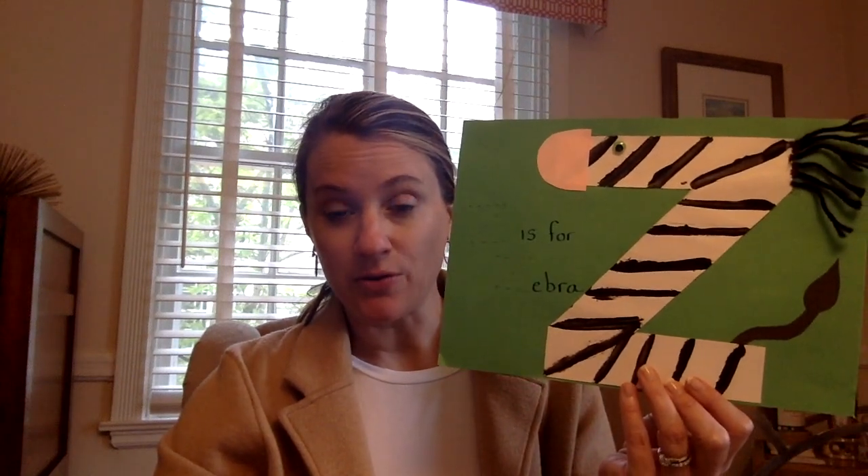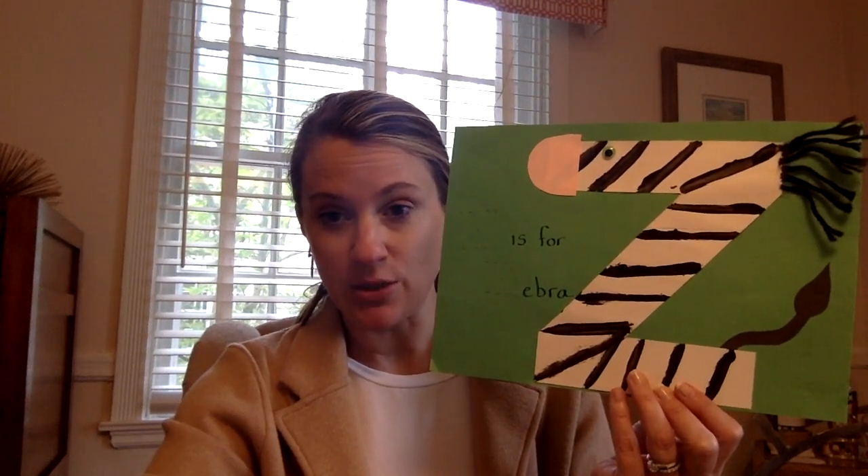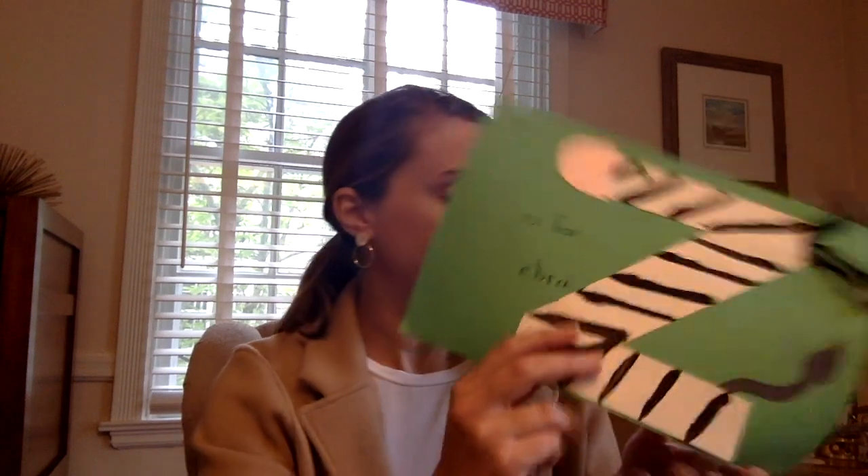So I bet you already know what animal we're making for the letter Z. I thought it was pretty obvious — it's a zebra, and this is what it's gonna look like when we're all done. So you can pull out the green paper that is in your packet and it should look like this.